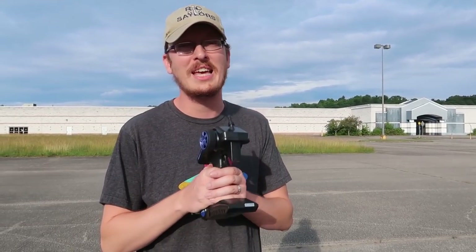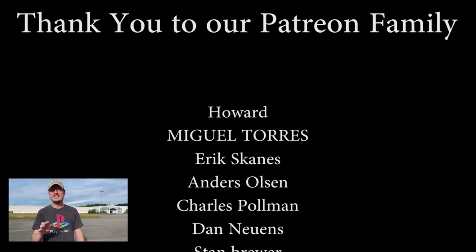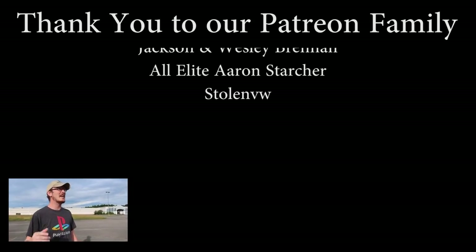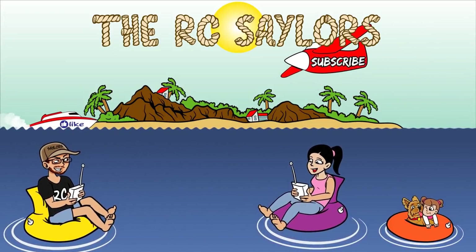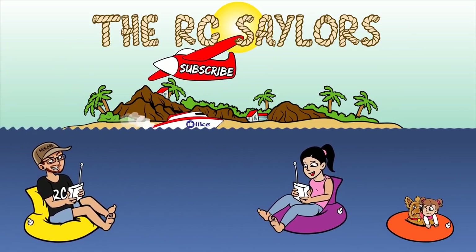Before we go, a huge thank you to all of our Patreon supporters — if you're donating a dollar or more, all this content is free because of you guys. You're the best, thank you so much from the bottom of our hearts. Before you click away, there was a vehicle we did less than two or three weeks ago — a ZD Racing vehicle. Abby's not a huge fan of them but she was a fan of this vehicle, and it was about the same price as this and it just smokes this one on speed. So if you're looking for a fast RC, we'll have that video popping up right now. Thanks for watching, see you then, bye!